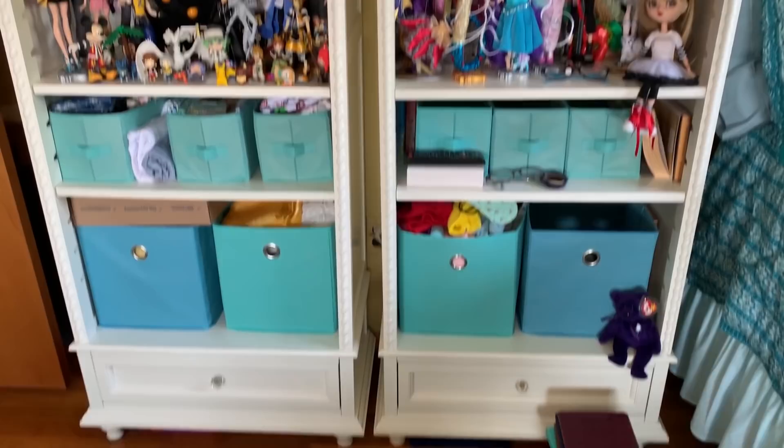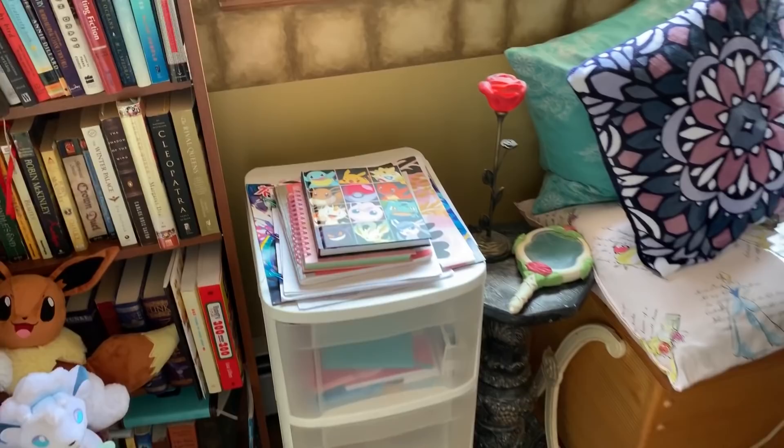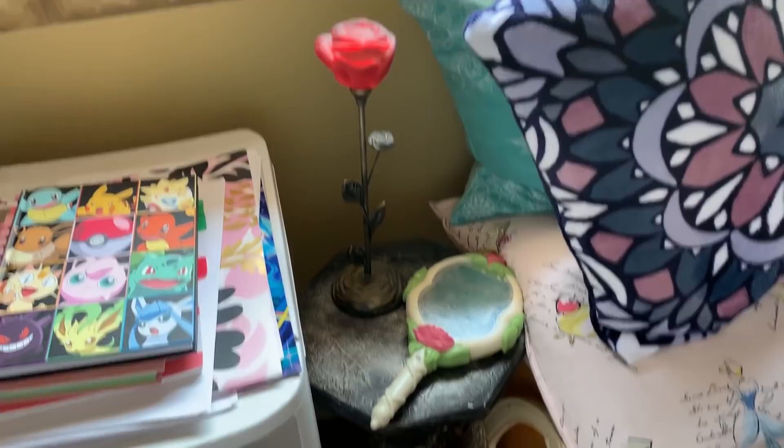Now probably one of the only things that I might have more of than dolls would be craft supplies. I have more craft storage over here as well on the bottom part of these shelves. You can tell I've used up every inch of available space in this room. So we'll start on this side of the table, which is not the dolling side of the table. This right here I think I should show you — it's pretty cool. This is a little rose lamp and then there's like the magic mirror, and it's just straight out of Beauty and the Beast.